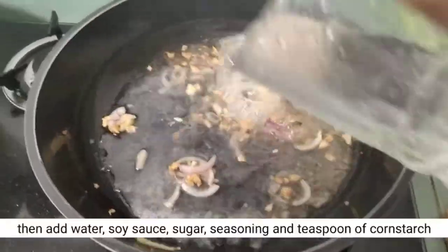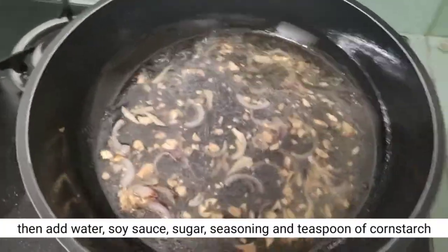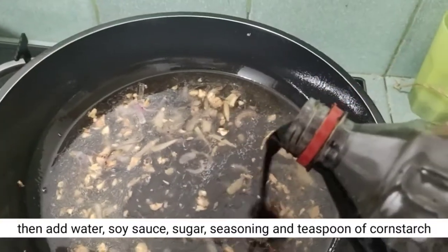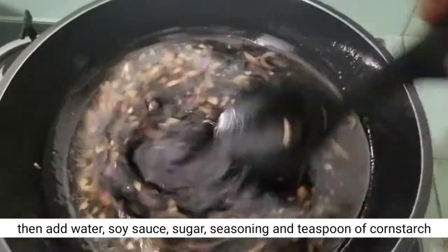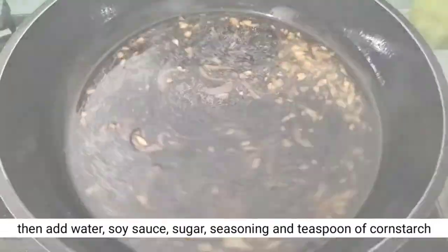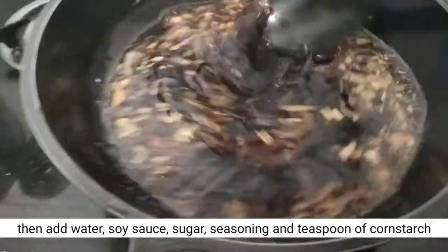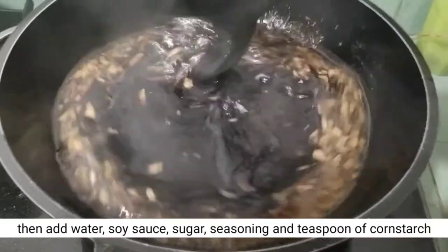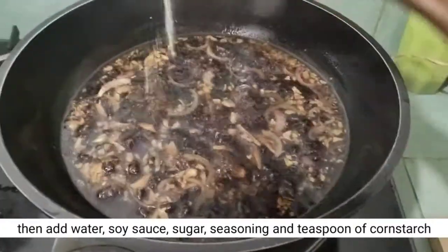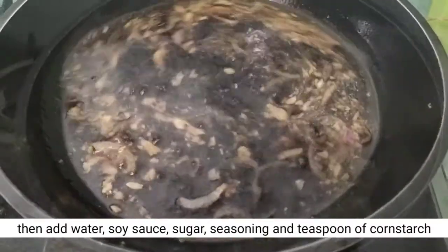Lagay natin yung konting water at konting spices, mga 2 tablespoon. At hintayin kumulo. Lagyan din natin yung konting sugar — kayo nang mag-adjust. Titignan din natin mamaya, malalaman natin kung sakto na. Lagyan din natin yung konting pampaalsa, konti-konti lang.